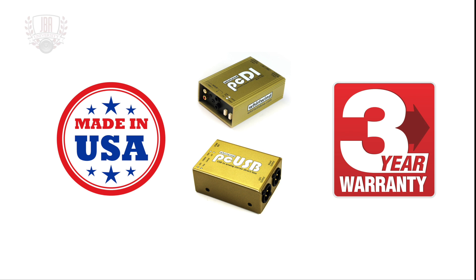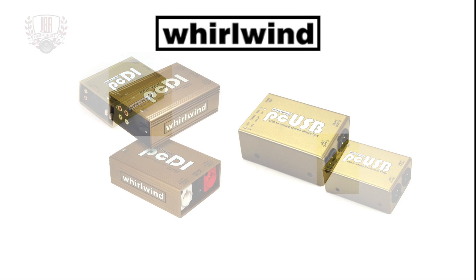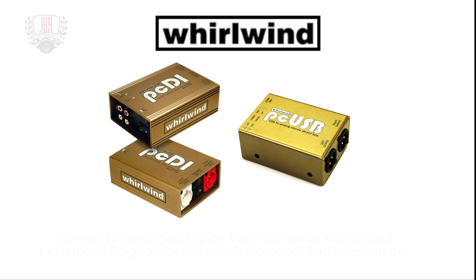Both products are made in the USA and include a three-year warranty. Whirlwind was founded in 1975 and has consistently been an industry leader in manufacturing audio solutions. The PCDI and PCUSB will convert unbalanced signals from consumer audio gear, such as laptop computers and smartphones, to stereo XLR signals for use with professional audio equipment.